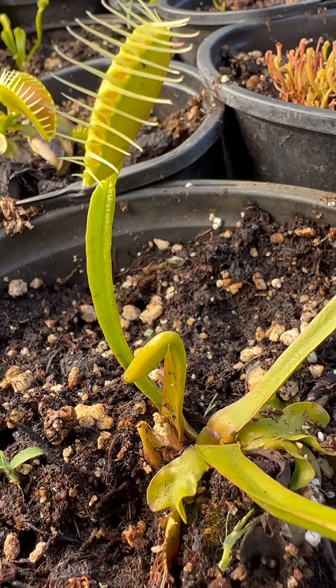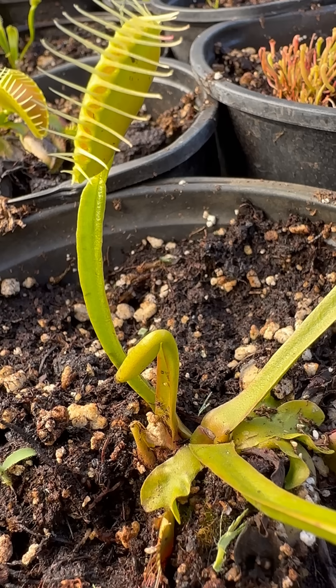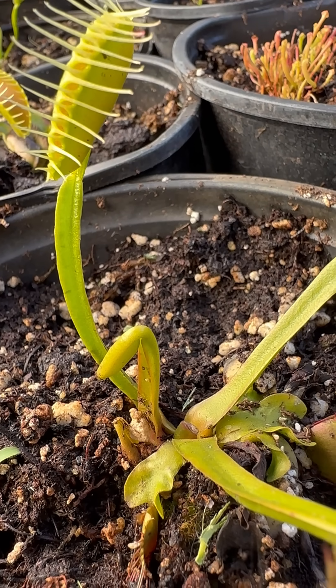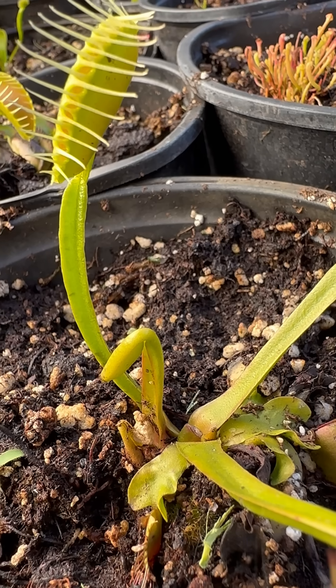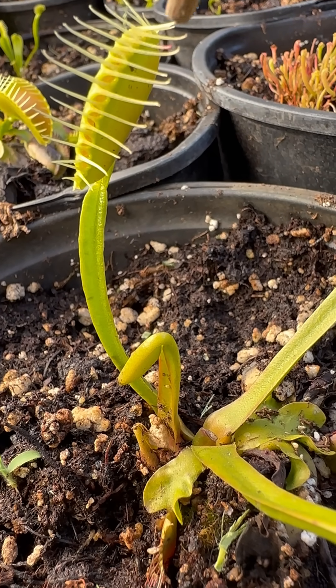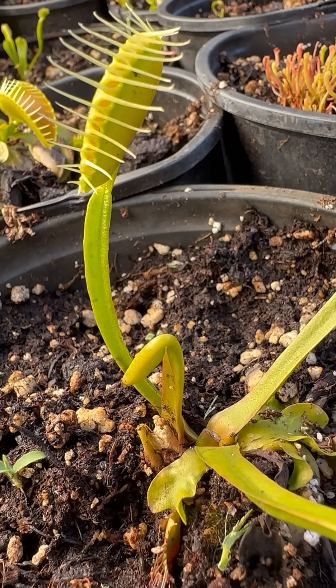What happens in that short period of time is that water is moving from cells down away from the trap — or up the trap rather — and then it closes because of buoyancy changes. But those hairs, you have to hit twice in order for that to happen.